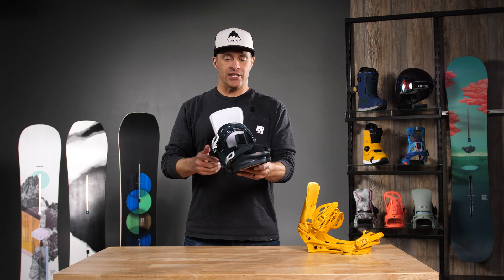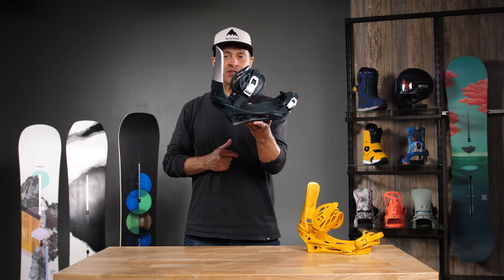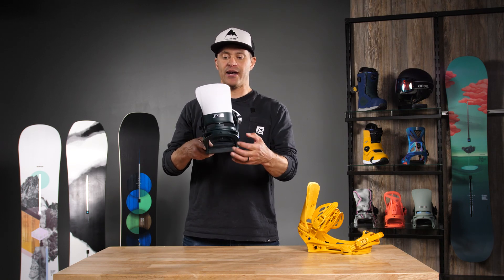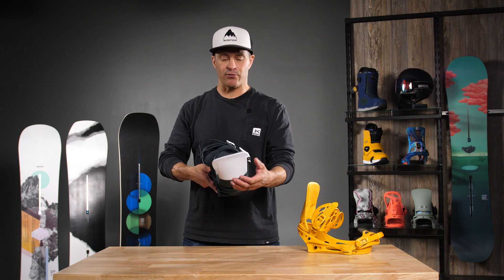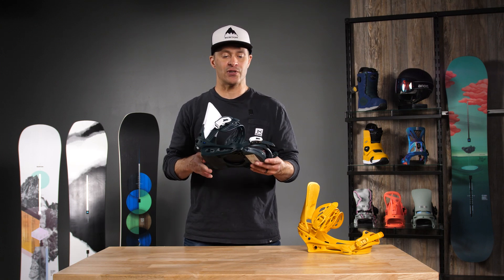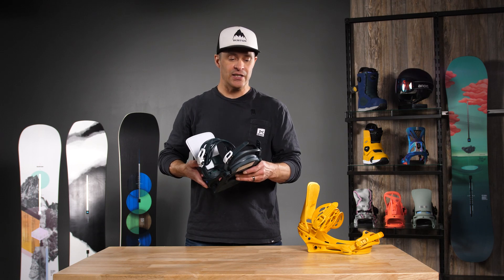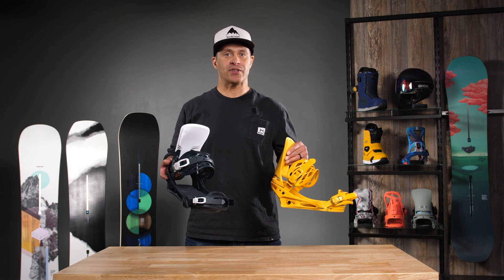Aluminum smooth glide buckles, injection molded super grip toe strap, really super clean canted high back, full high back rotation, and forward lean adjustment. So if you want a really good binding that will drive anything out there and is a really good value, definitely check out the Cartel.